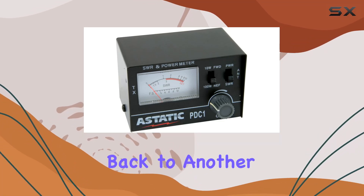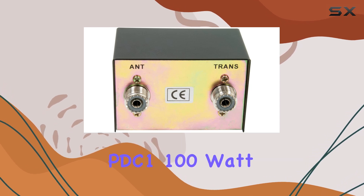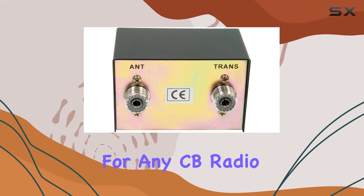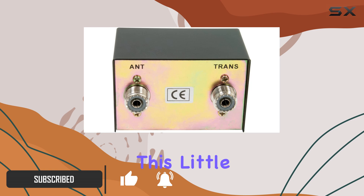Hey folks, welcome back to another video! Today we're diving into the Astatic PDC1 100-watt SWR meter — a compact yet powerful tool for any CB radio enthusiast. If you're serious about optimizing your CB setup, this little gadget is an absolute must-have.